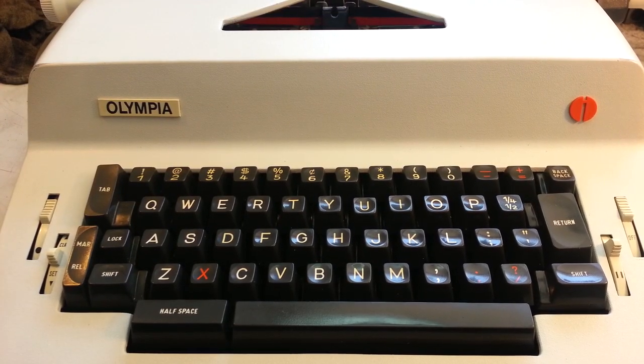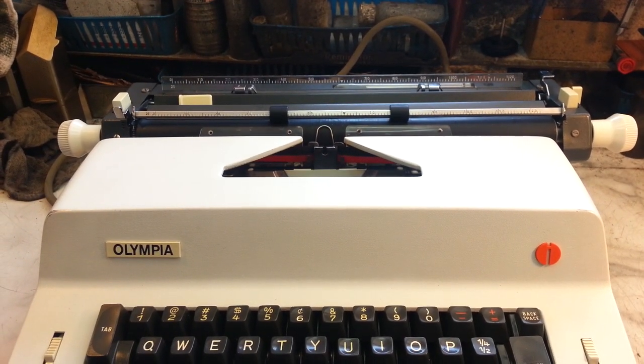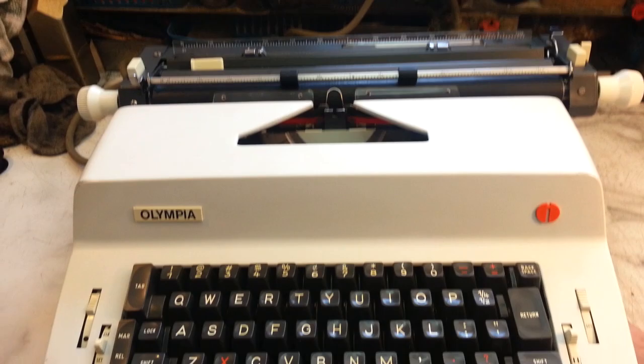Dwayne here, PhoenixTypewriter.com. Got an Olympia Electric — this is a model SGE35, from maybe the mid-60s, I'm thinking. It is a heavy-duty electric typewriter. It's not portable, but it is smaller than a full-size, so it's like three-quarter size.